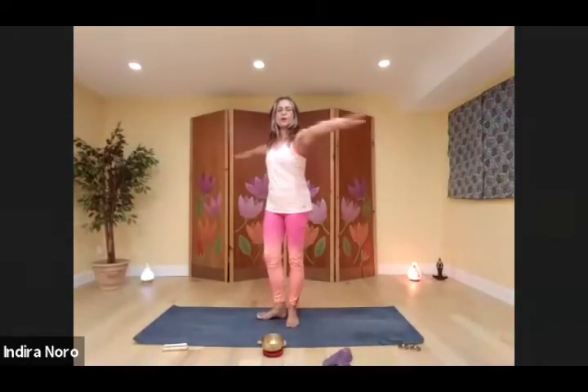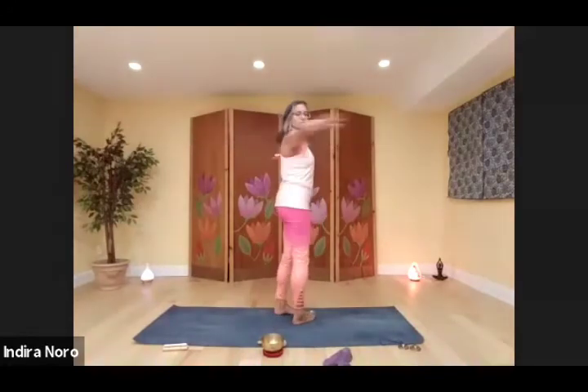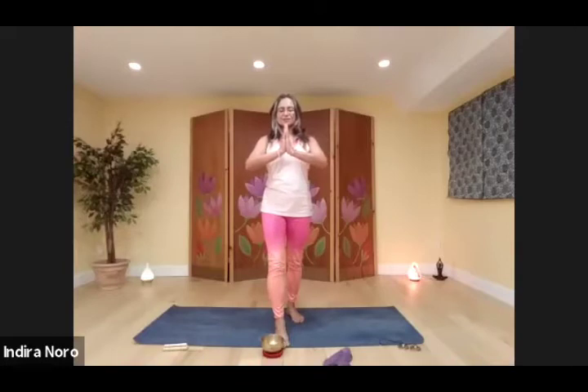That's one, keep going. That's two. That's three. From here, step one foot forward and place your hands at heart centre. Stare at your hands to help regain your balance — take three deep breaths here.